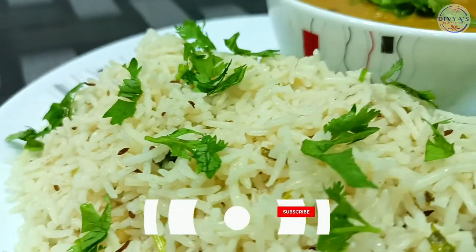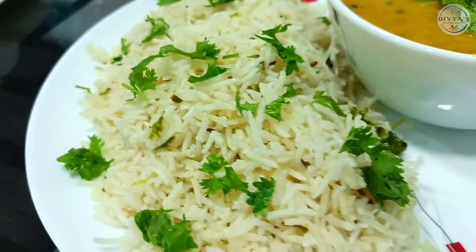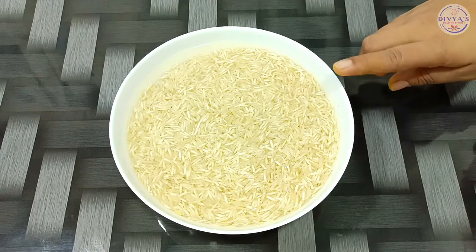Hello friends, in the West Healthy Kitchen today we will make Jira Rice and Punjabi Daal Tadka. Let's see the big recipe — we have to make Jira Rice.